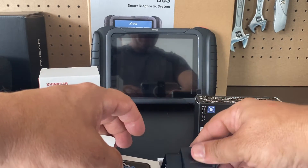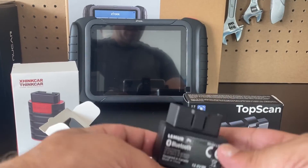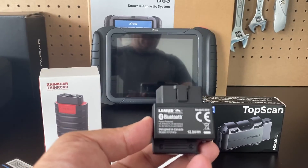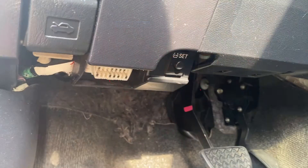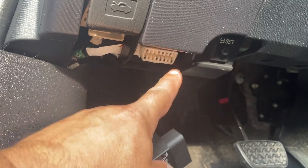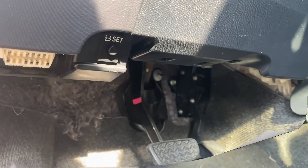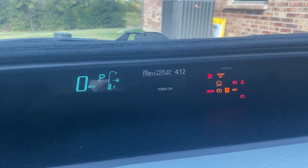I'll be using this with my iPhone, but you can use it with Android as well. All you get in the box is the unit, a little sticker, and an owner's manual — everything else is app-based. To connect the BlueDriver to your vehicle, just plug it into the OBD2 port, which 90% of the time is located in the driver's side footwell area. The light turns blue once the unit has power.